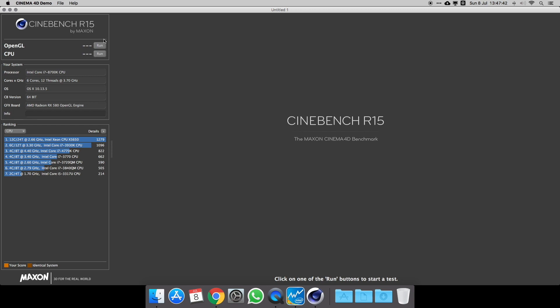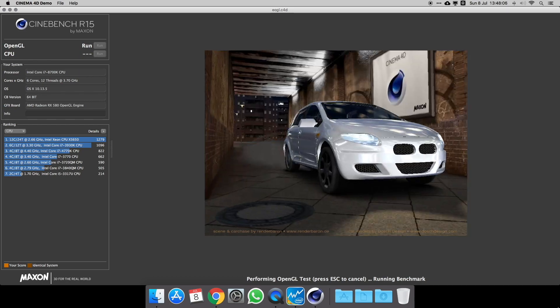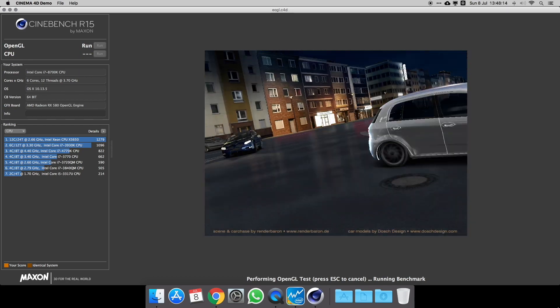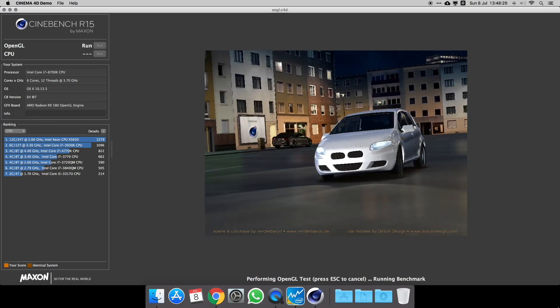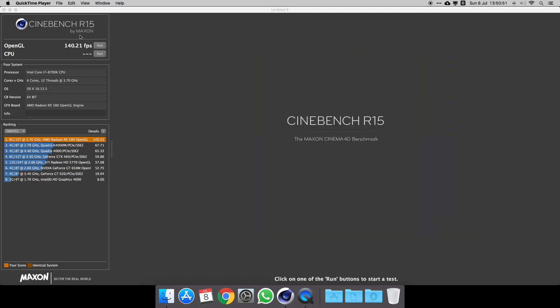This is the Cinebench R15 test, which tests graphics performance with an interesting little scene. You can see I've got 140 fps — I don't really know what to compare that to, but it sounds like a pretty good figure.